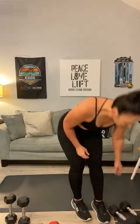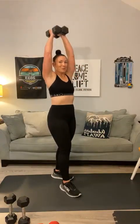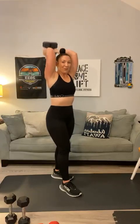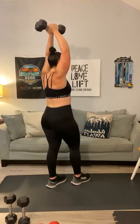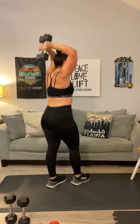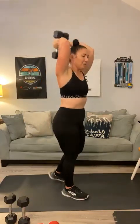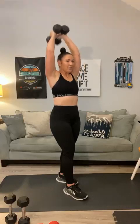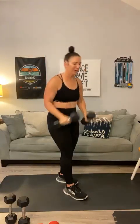Last set of biceps and triceps — we've been working these two muscle groups nonstop for 25 minutes. 1, 2, 3, 4, you got it, 5 — push to the top — 6, 7 — can we get to 20? — 8, 9, 10, 11, 12, 13, 14, 15, 16, 17, 18, 19, 20.